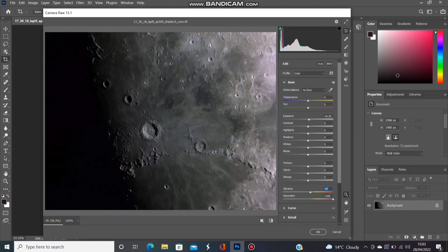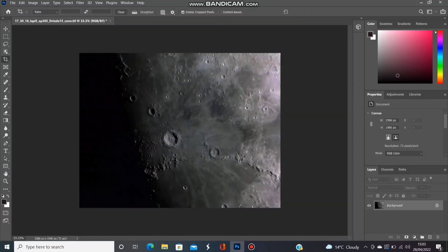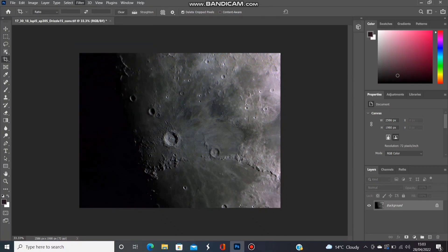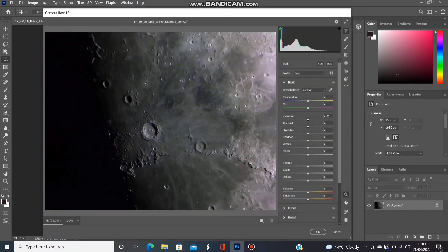And there does appear to be some colour in this image. You can see very faint blue ejector rays coming from the crater and a kind of pinkish tint to the land on the right-hand side. So now it's possible to crank up the vibrance a little bit to see if we can bring any more of that colour out.